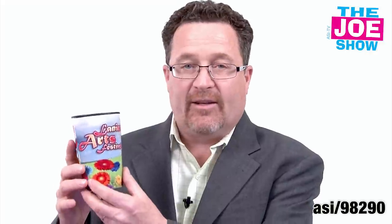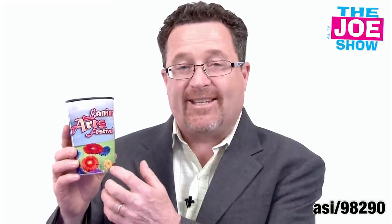I haven't seen anything like this before, but this is actually a stainless steel double wall insulated tumbler. Most of the tumblers you see are either ceramic or made of plastic. This is double wall insulated.